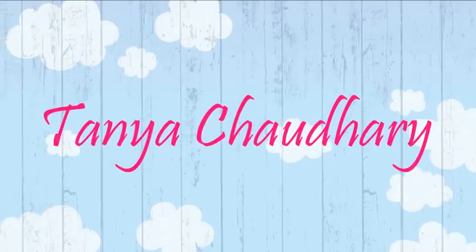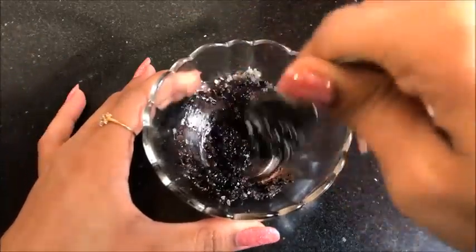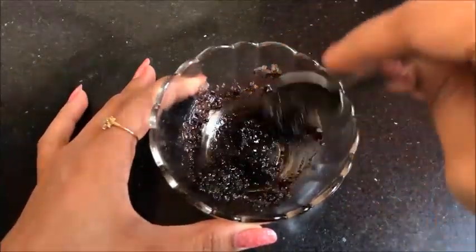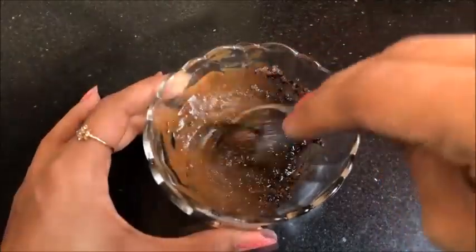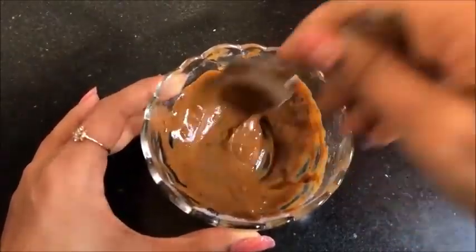Hey everyone, I am Tana and welcome back to my channel. Today in this video I am going to share with you a very easy and highly effective home remedy to remove your suntan, acne blemishes, dark spots and pigmentation within a few days, and this all can be done with the help of coffee.